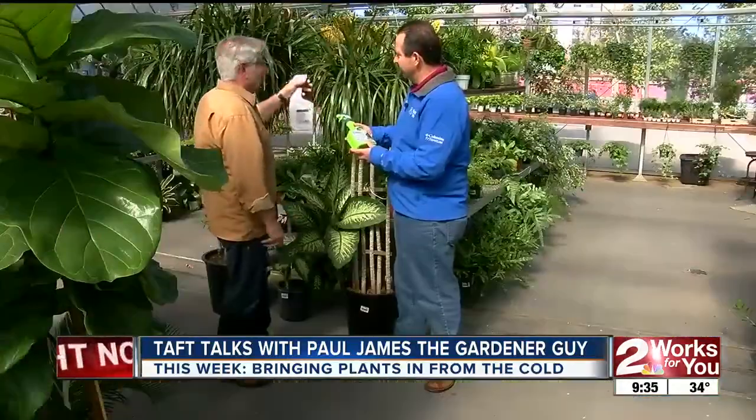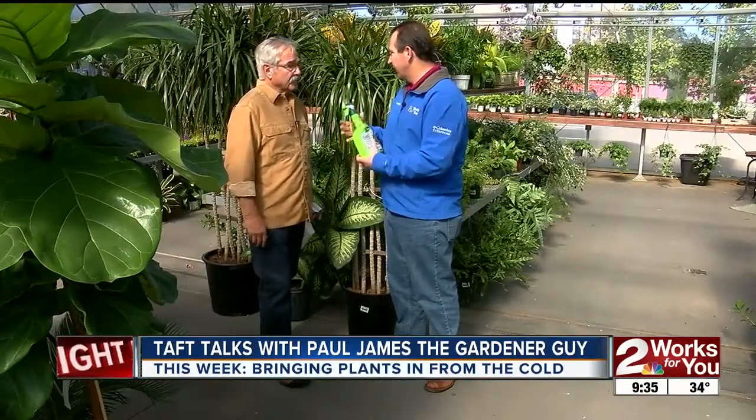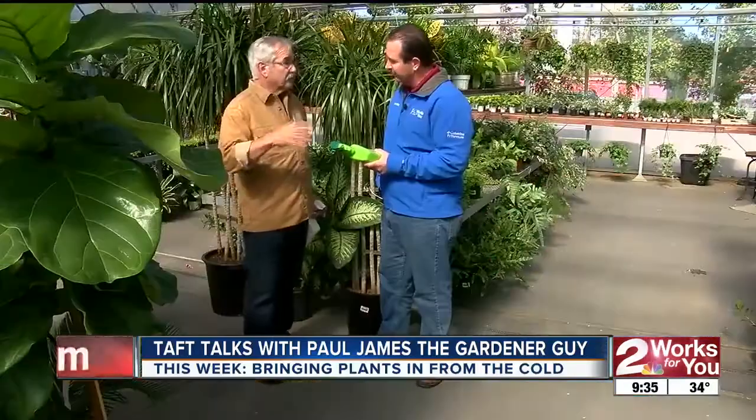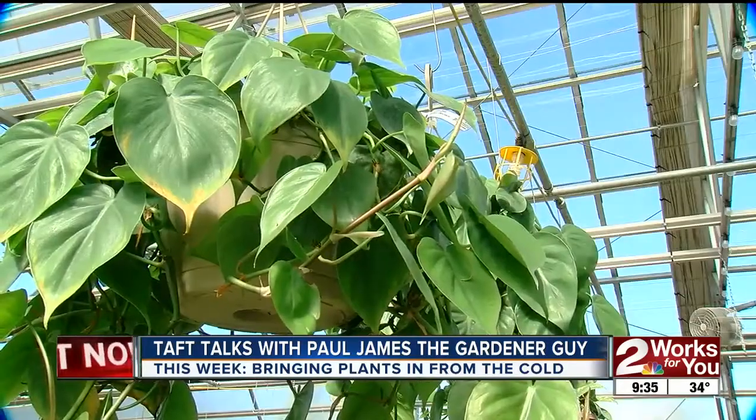I have a hibiscus that actually has some eggs on it - would it be better to spray it outside and get that cleaned up before bringing it inside, or can you treat it after it's already inside? It really doesn't matter when you do it. Ideally it's best to do it before you bring them in, but if you brought them in just in the last couple of days, go ahead and treat them in the house. I got most of my plants inside, so we're definitely good. Excellent - thank you Paul, as always.